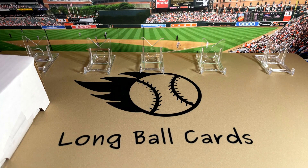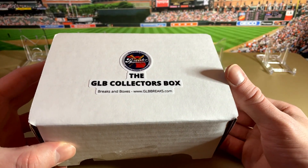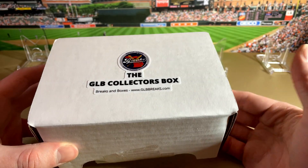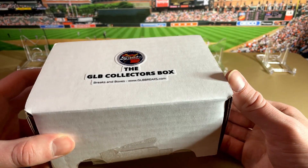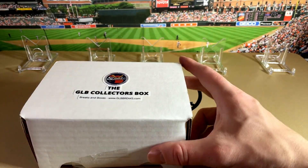Hey folks, this is Longball Cards. Tonight we're gonna open up a Great Lakes Breaks collector's box. This is a great budget box, less than 30 bucks. You get some packs, a whole bunch of singles, some supplies. They do a really nice job with this, so check it out. My son and I get this every month and really enjoy it. Let's see what they have in here.